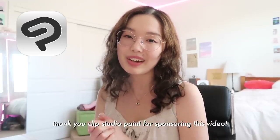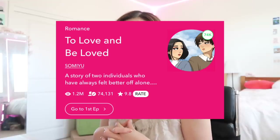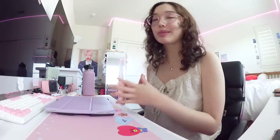I want to say a big thank you to Clip Studio Paint for sponsoring this video. They are the reason my webtoon even exists, and I'm so happy to work with them again. I create my entire webtoon from beginning to end on Clip Studio Paint, so I'll show you my favorite features, tools, and tips. My webtoon is called 'To Love and Be Loved' on Webtoon — it is a romance drama fictional webtoon. But without further ado, let's get started.